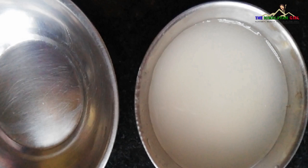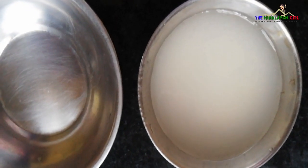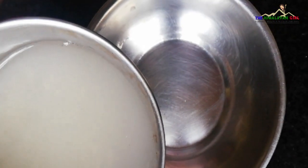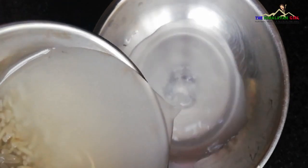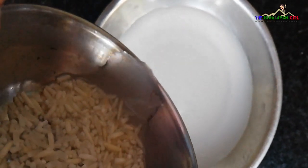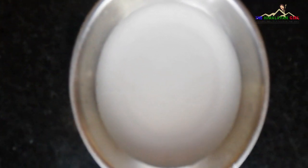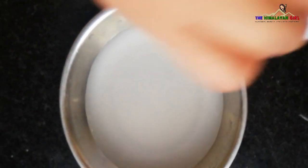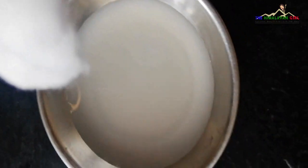After rinsing rice four to five times, you will get rice water. Rice water contains very good anti-aging agents which remove dirt from your skin and give your skin a natural glow. It is a very good ingredient in rice, which is very helpful for your skin. You can apply it using cotton.